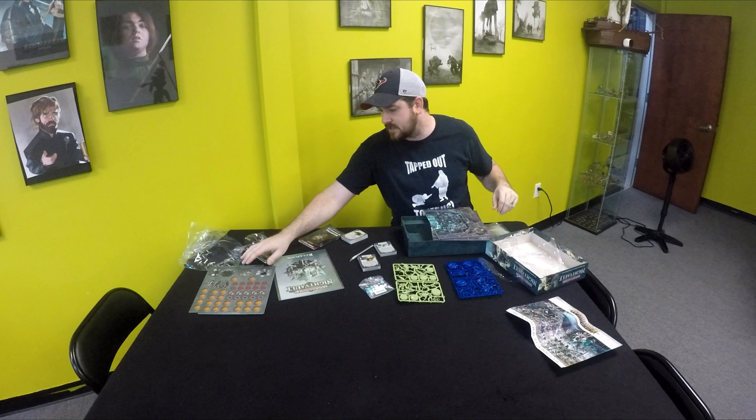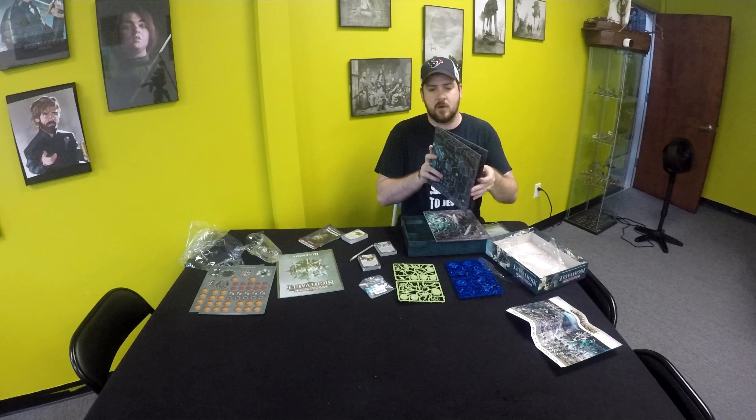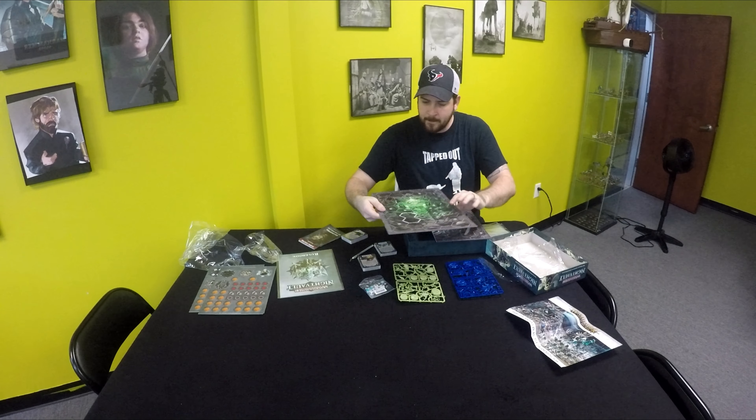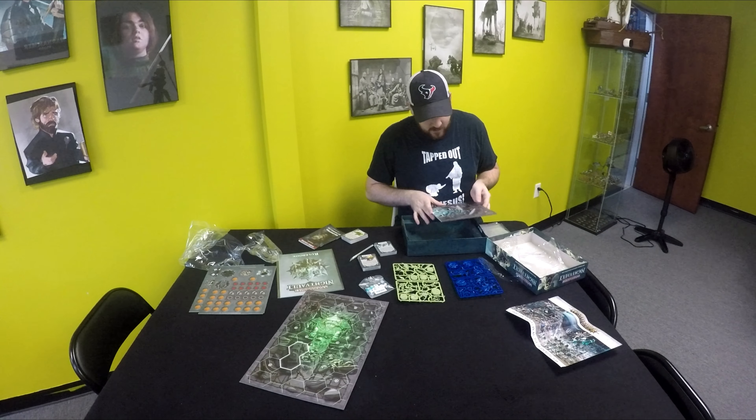We'll be really interested to tear open this game and see what they've changed, which we will do in a later video. Some more tokens — just tokens galore — more objectives, more stuff for the boards.